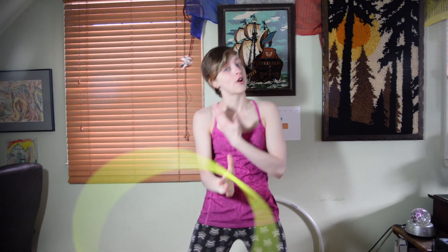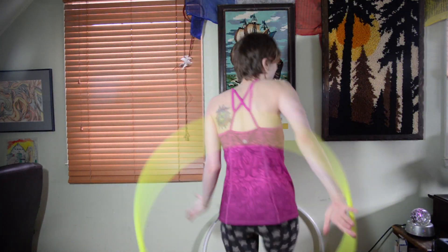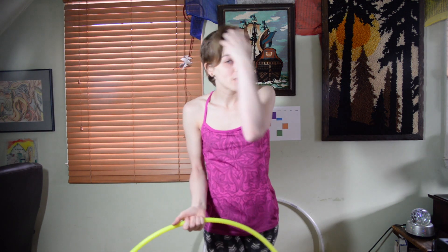Before I go, I want you to explore your planes with your hoop. So that means front, side, other side, behind the back, over your head, underneath. And when you're following the planes, your hands will keep the same position, but it will change depending on which plane you're on.